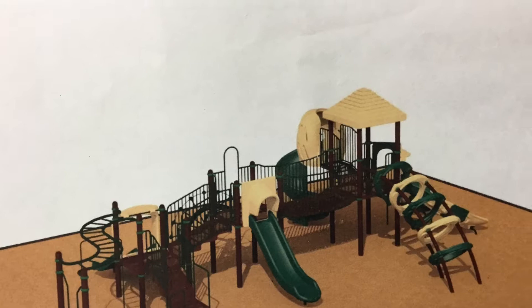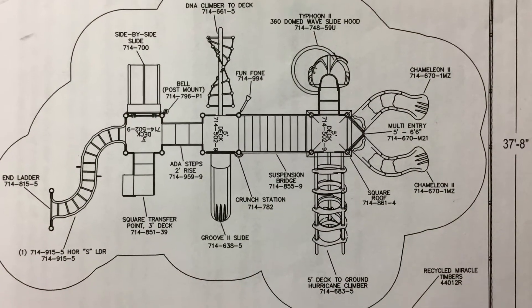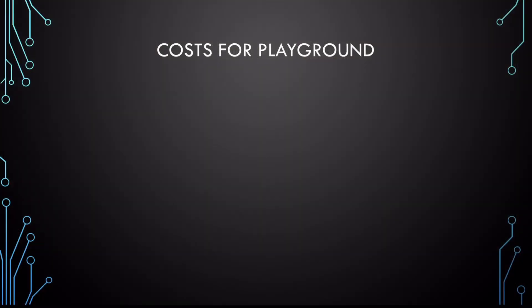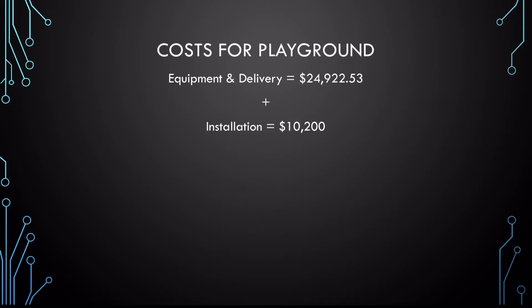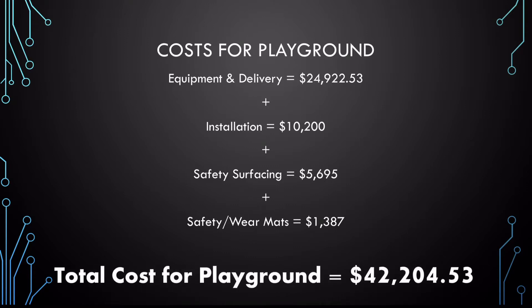This is the playground idea they presented to us. Here are the costs for the project: the price for the equipment and delivery is $24,922.53; the price for installation is $10,200; the cost of safety surfacing is $5,695; the price of safety wear mats is $1,387. The total project cost is $42,204.53.